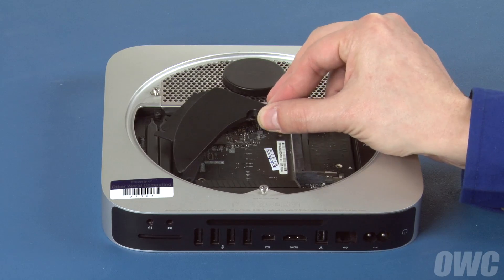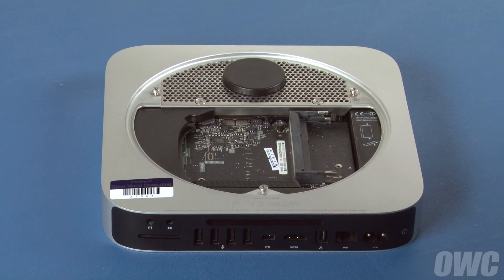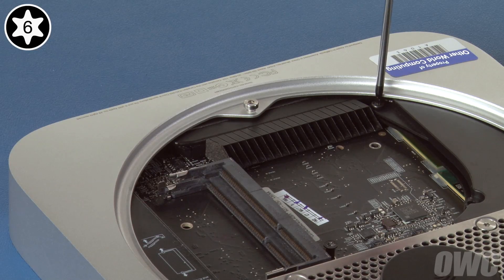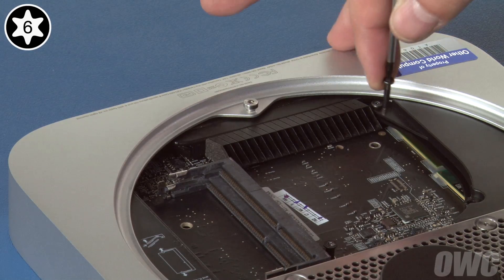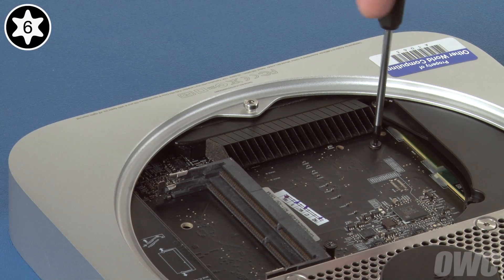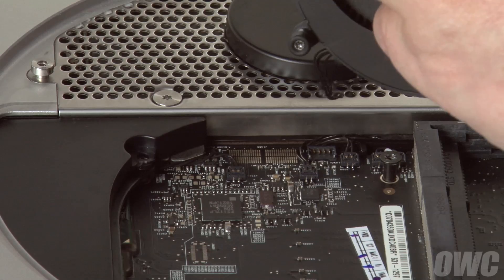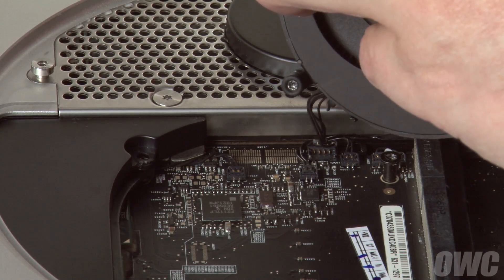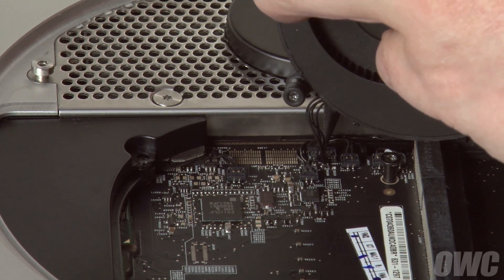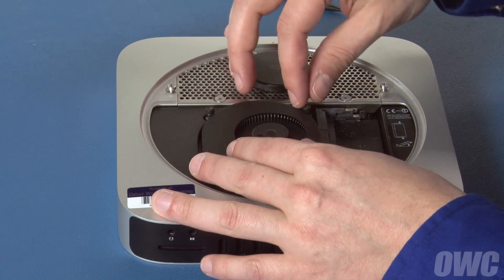Next, slide the cowling back into place and reattach the Torx T6 screw that holds it in place. Then replace the Torx T6 screw that holds the logic board in place. Now it's time to replace the fan. Holding the fan over the board, line up the connector with its socket on the logic board and snap the two together. You can now rotate the fan into place and tighten the three Torx T6 screws that hold it in.